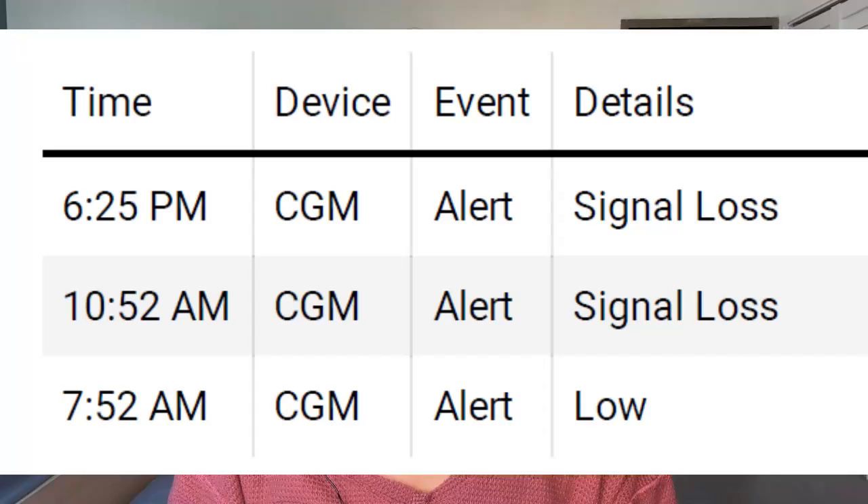I'll also be sharing how Dexcom is intending to fix it on their end. What I realized is that there are times where I have signal loss more frequently than others. So I did what I always do — I dug into my data and tried to identify what I'm doing differently when I don't see signal loss as frequently. I went through my Clarity report. Clarity is the Dexcom reporting software, and I started to see some really interesting patterns.